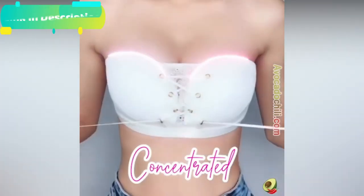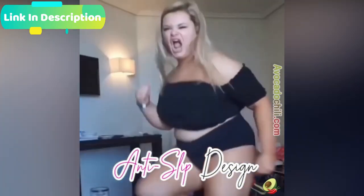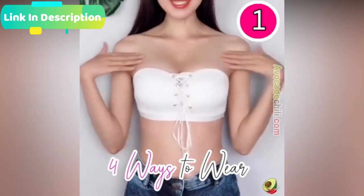This strapless drawstring bandeau fits most sizes and can push up your breasts. The wireless design provides a comfortable feeling for you.